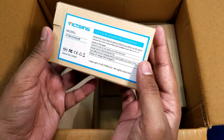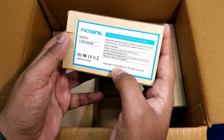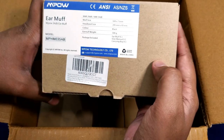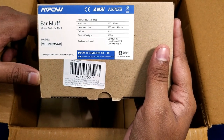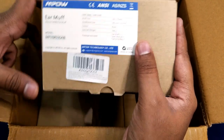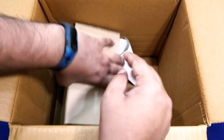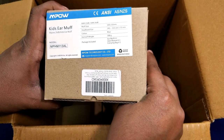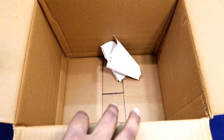This is the VICTSING car Bluetooth FM transmitter. And again another MPOW product — this one is a headband with a band, black color, weight 300 grams. We also have a big package which is the MPOW kids' earmuff, 26 dB NRR. Let's put the big package aside for now.